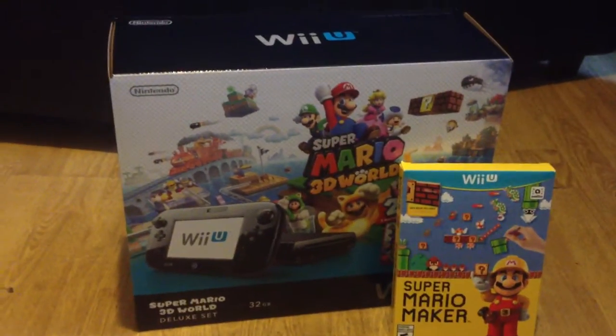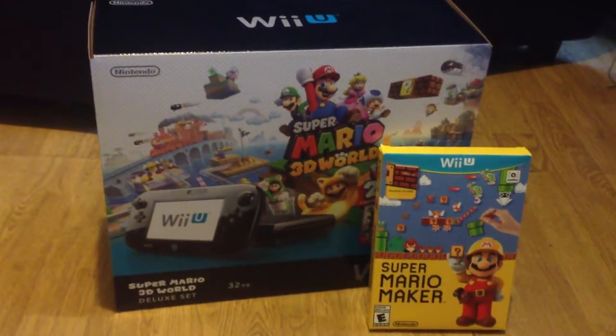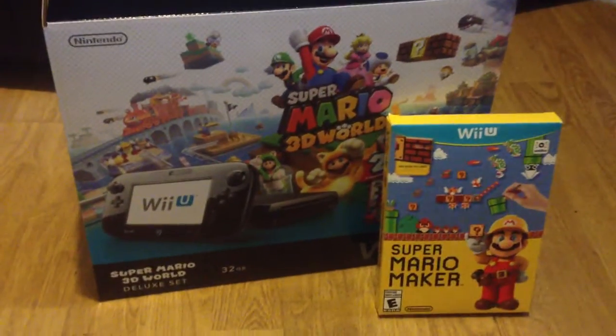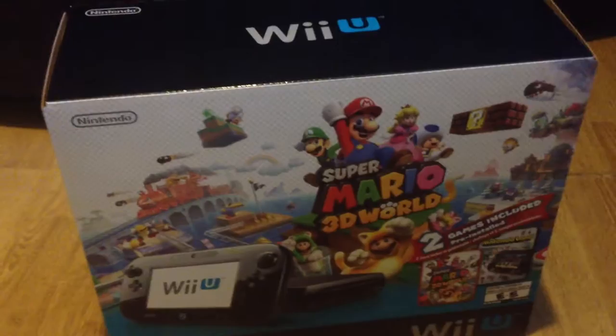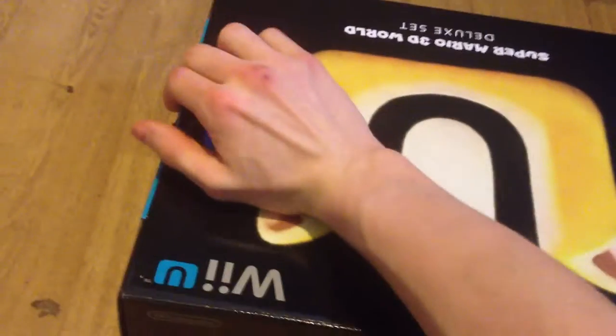Hey guys, what's up? The Awakening Maker here doing a quick unboxing of a Wii U, Super Mario 3D World Edition, and Super Mario Maker that I just got today, so I'm just gonna move that out of the way. It's gonna be a pretty boring unboxing because it's my first one, I don't know what to say. So I'm just gonna keep blabbing on, talking about random stuff.